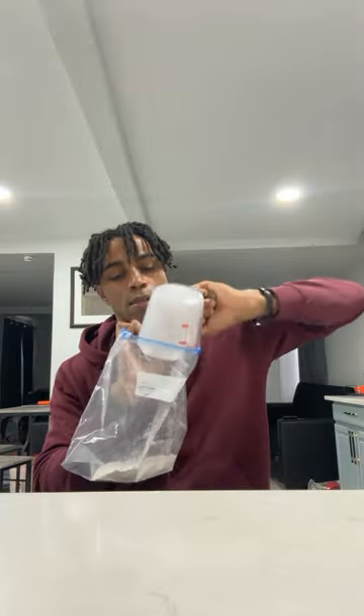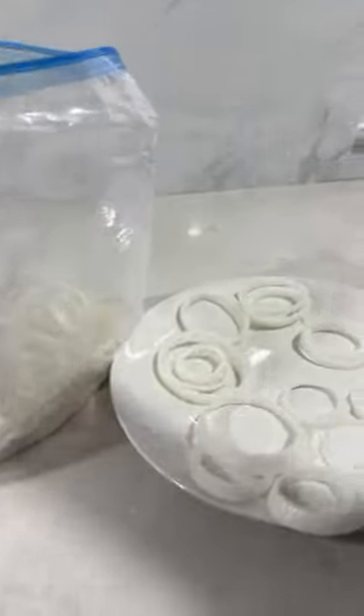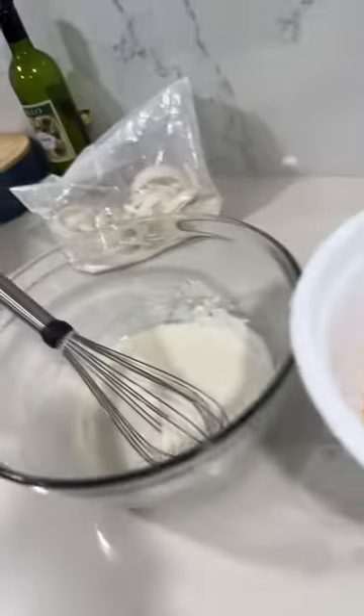Took another cup of flour and added that to a plastic bag. Then I added the onions to that same plastic bag, gave it a little shaky shake, and now we're ready to go.